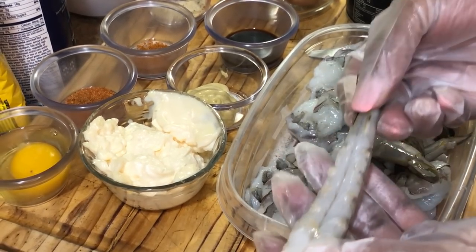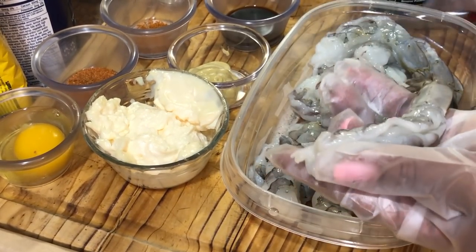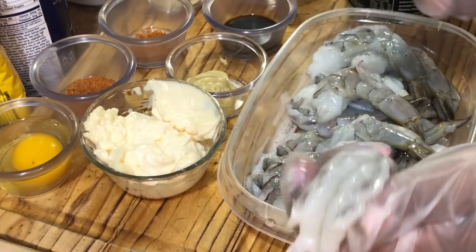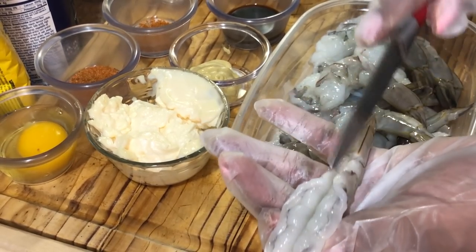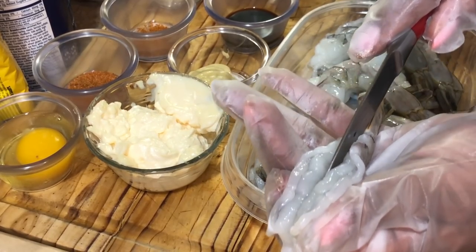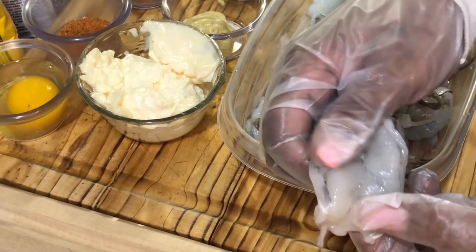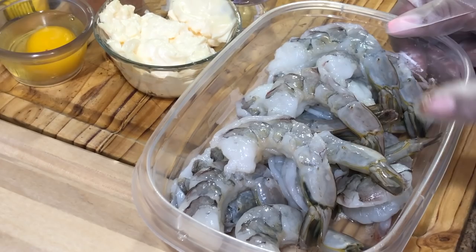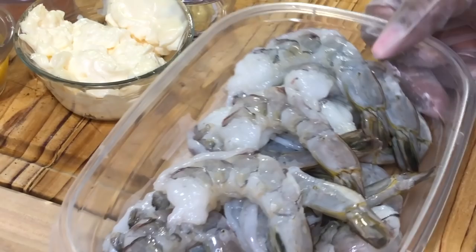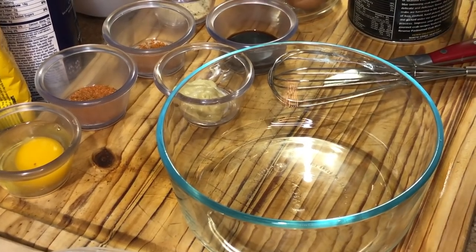Our shrimp has been washed, cleaned, deveined on both sides, and the shell removed — however, we left the tail on. Now we're going to butterfly the shrimp. Just take a paring knife — it works best — and go slightly down the back of the shrimp. Just like that, and your shrimp is perfectly butterflied. We can put the shrimp back in the fridge or set it aside while we make our crab mix.